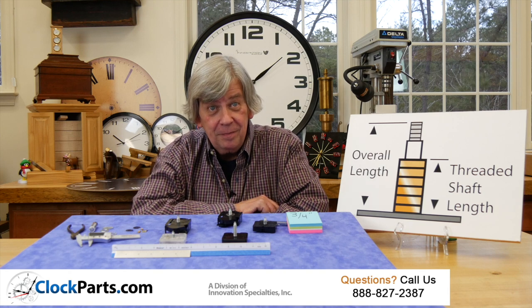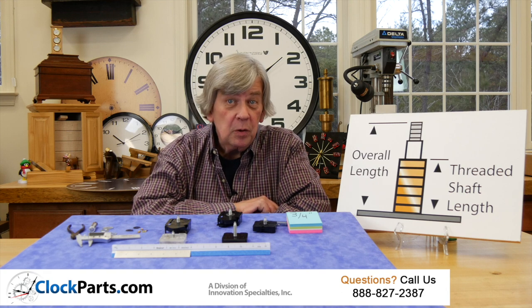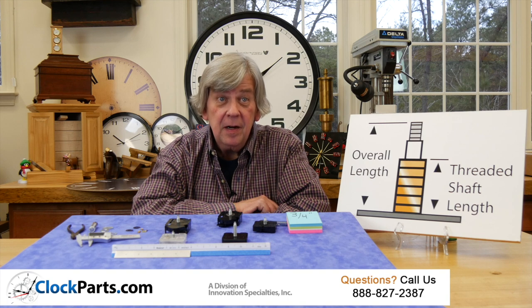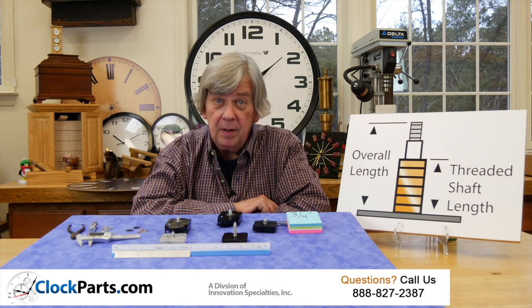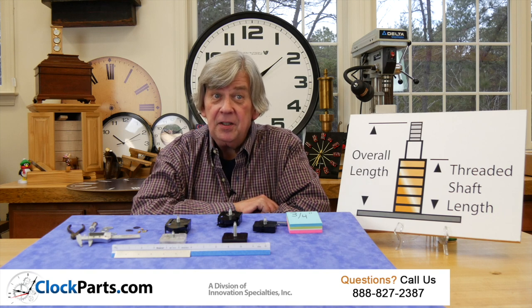Unfortunately, Joe, it's a myth that we in the clock parts business have a cross-referencing guide that will tell us exactly what you have by cross-referencing a part number. It simply does not exist. If it did, I'd sure have a copy.